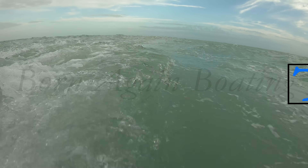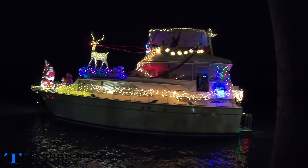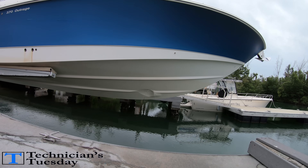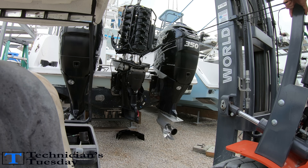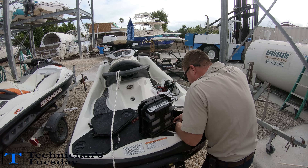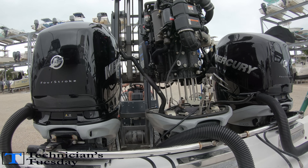Hello everybody and welcome to the second Technician's Tuesday in 2019. I hope everybody had a Merry Christmas and New Year. Being the holiday season these Tuesdays haven't had a lot of action, but today is going to be pretty exciting. We'll be changing a flush fitting and a battery, and then we will be pulling a Verado powerhead so we can change the water seals and drive shaft seals.